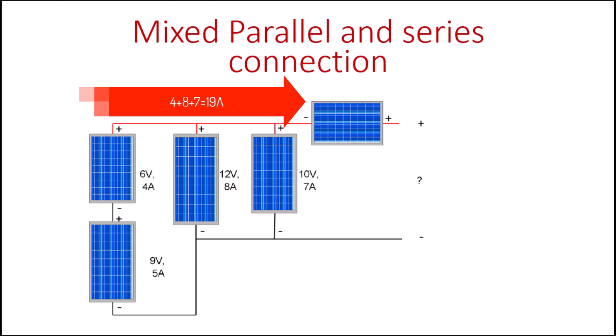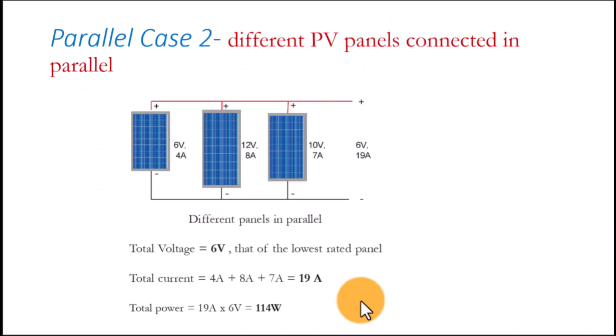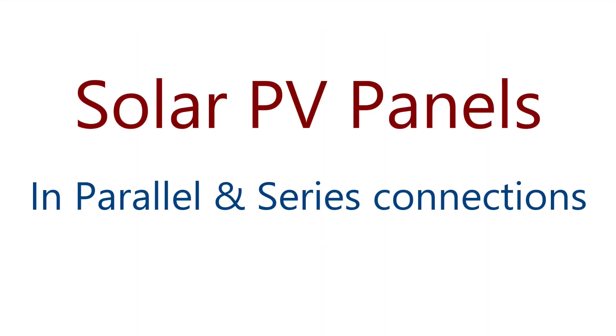Thank you very much for having had time to watch this video. We are very grateful for your time and ask you to subscribe to this channel. Keep it here for more videos like this where we discuss different issues in PV circuits. Until next time, bye bye.